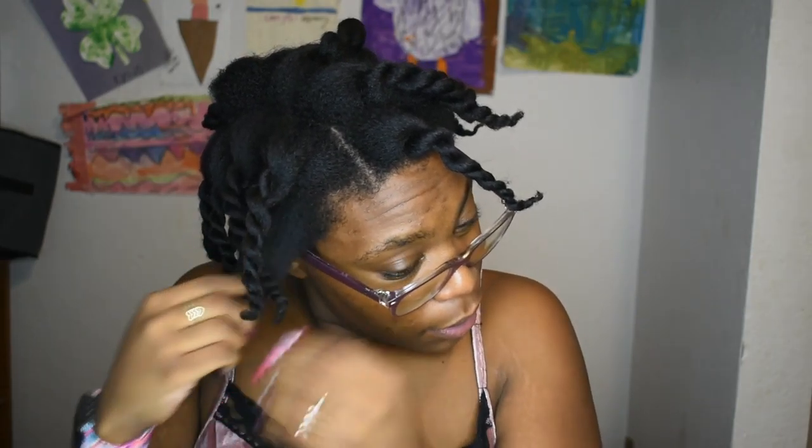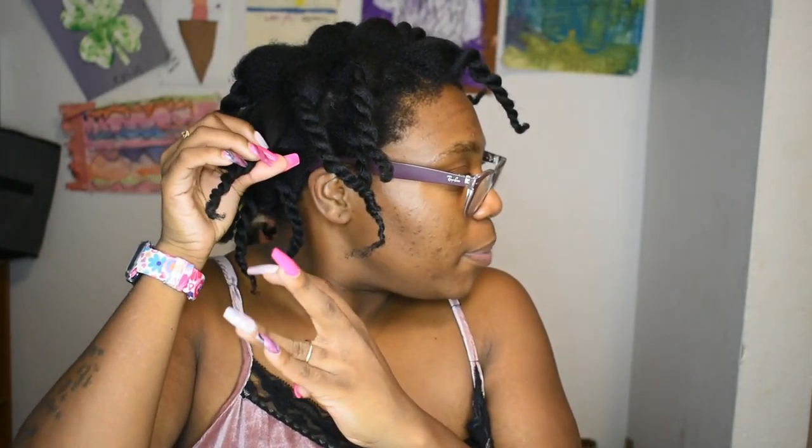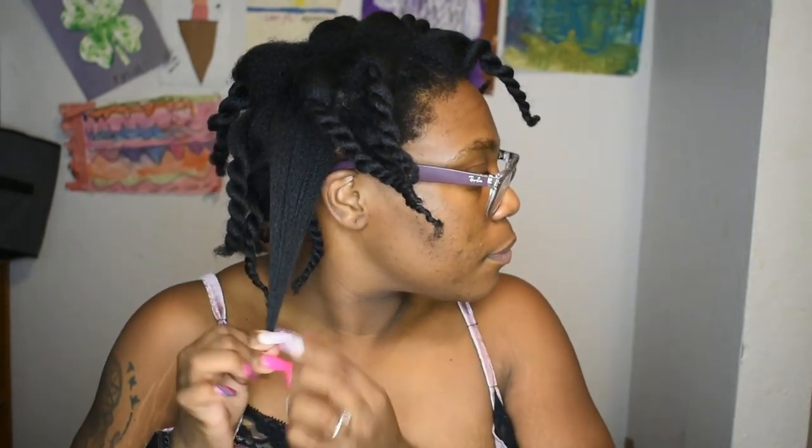I definitely have some layering here just because this is more so like the temple part and this is the side. Here is the side, here is the temple. Alright, so here is the temple.